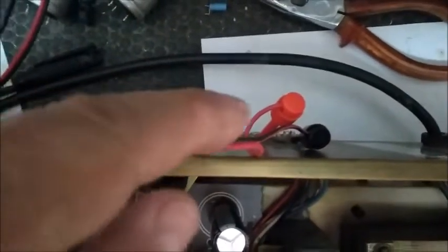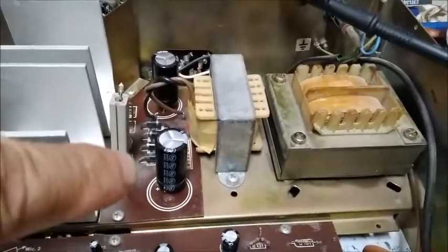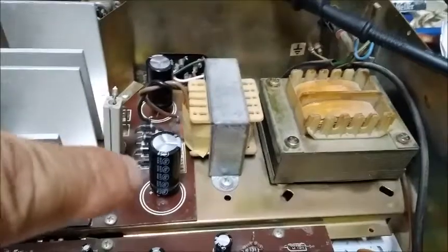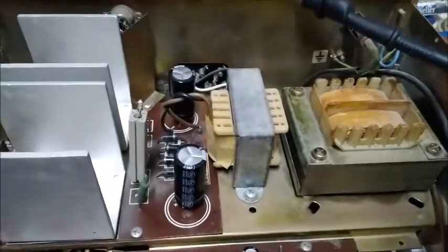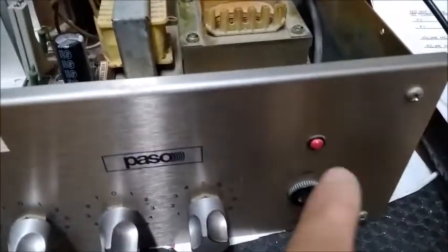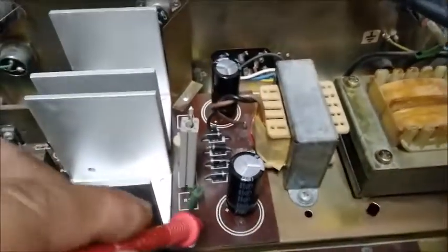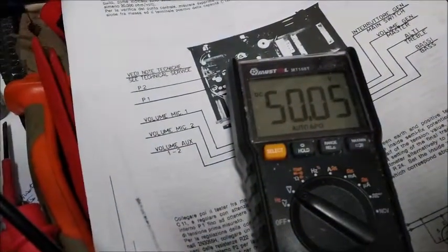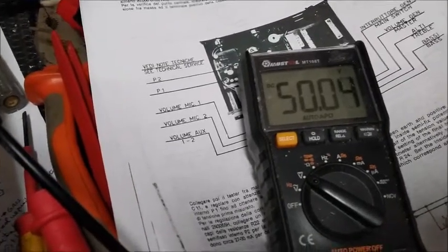Ya he conectado los altavoces entre el 1 y el 4 para 16 ohmios. La primera prueba es medir el voltaje al que carga el condensador C12 con respecto al chasis, que es el negativo, a tensión de 230 voltios. Ya tengo aquí alimentado el equipo a 230,6 voltios. Vamos a medir cuánto voltaje positivo tenemos aquí. Tenemos exactamente 50 voltios, prácticamente clavados. Vamos a tomar nota de este voltaje: 50 voltios.